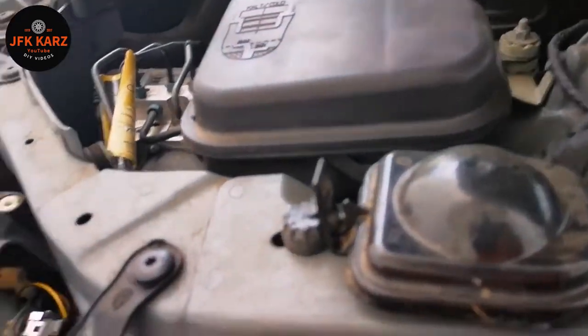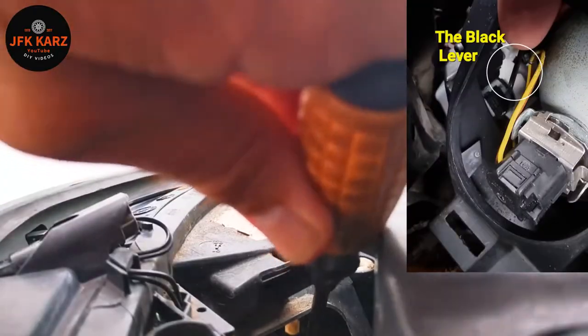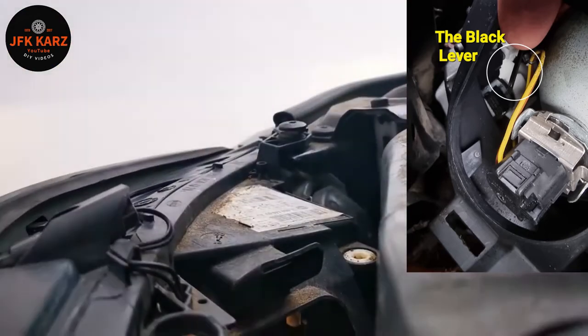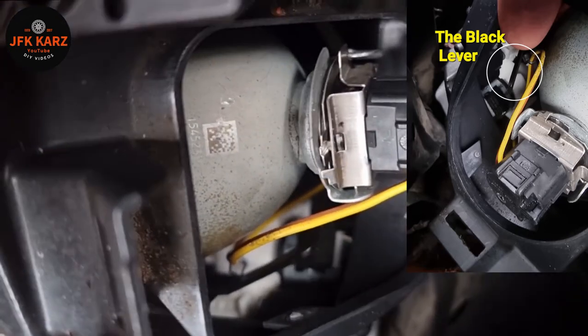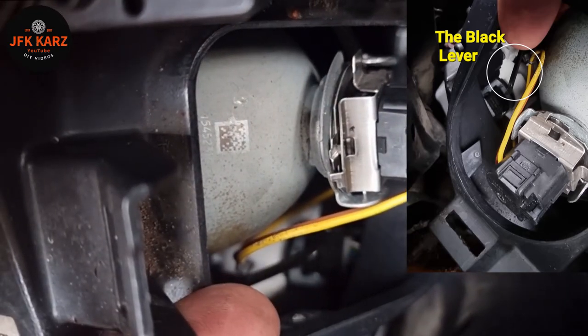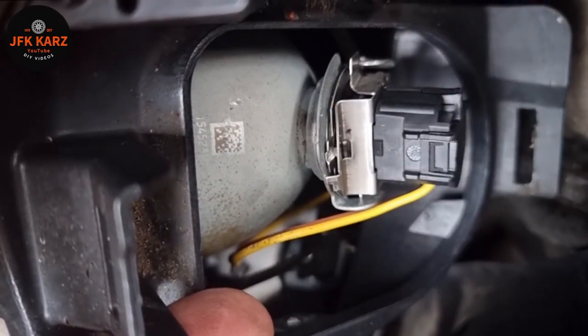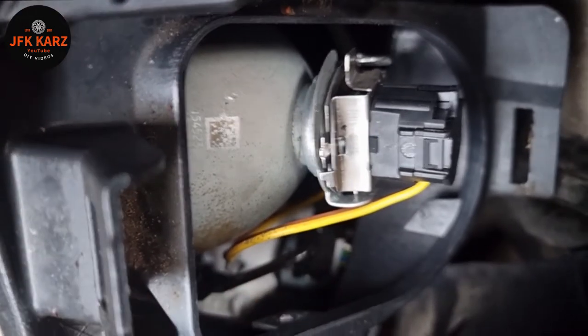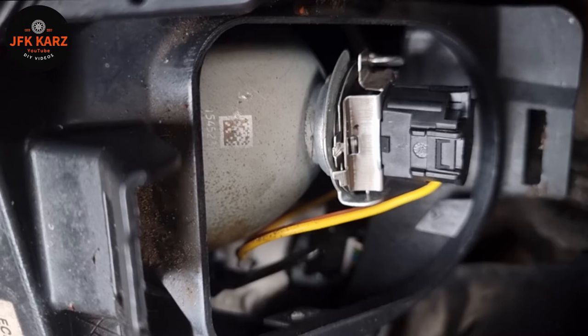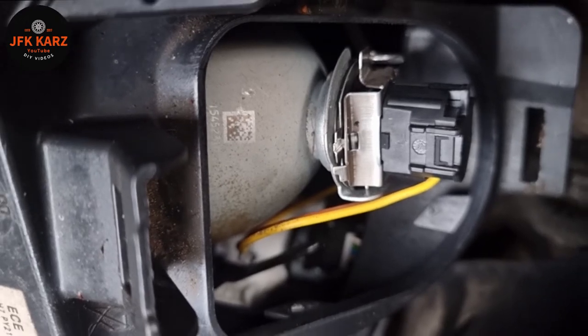Take off your black cap. I've just flicked it down. That black lever sticking out there — you can just see it, just in front of my finger — that's the one you move to adjust your headlight beam from left-hand drive to right-hand drive on the BMW E60, E61 5 Series.